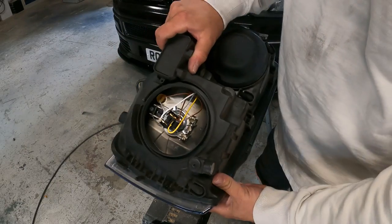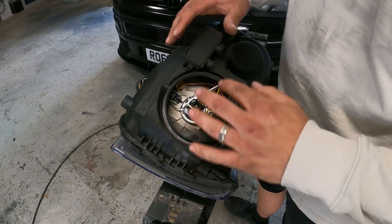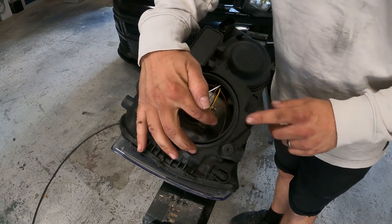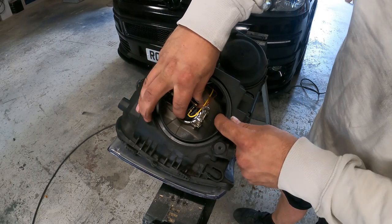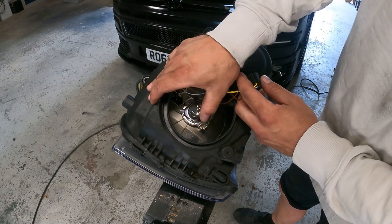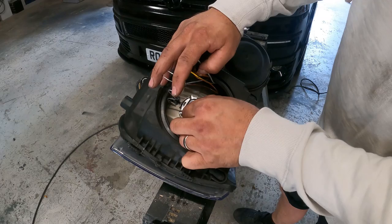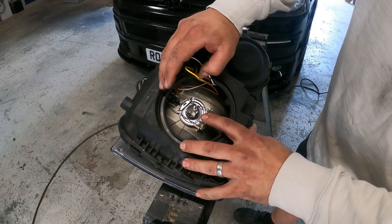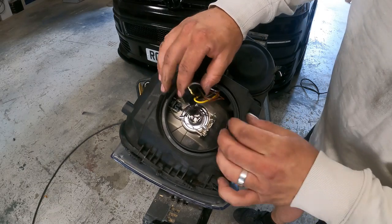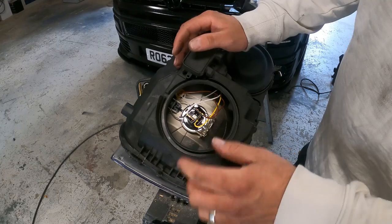This is the top part of the light - I've got it facing this way so you guys can see inside how to change the light bulb. There's a pin here. Release the wiring loom off the back of the light, pop the light, take the bulb out, put the new bulb in, shut down the pin, and then put the loom back on. That's your main light.